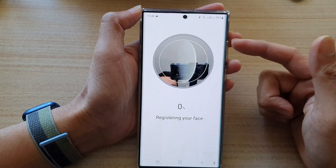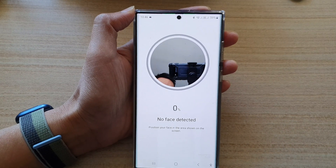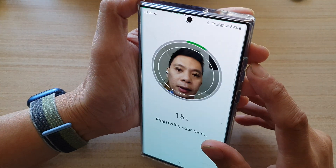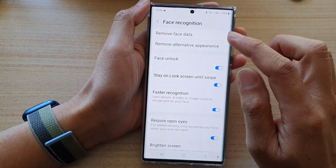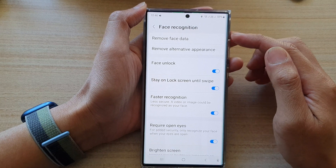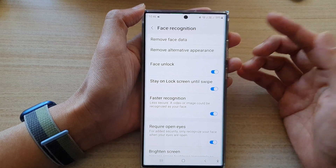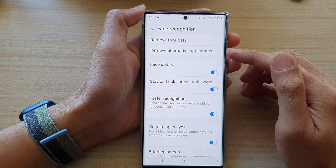In here, what it does is allow you to add a second appearance — for the first scan you might be wearing glasses, and the second time you might simply not be wearing glasses at all. That's how you can add in face data or Face ID password, and you can also add in the alternative appearance as well.